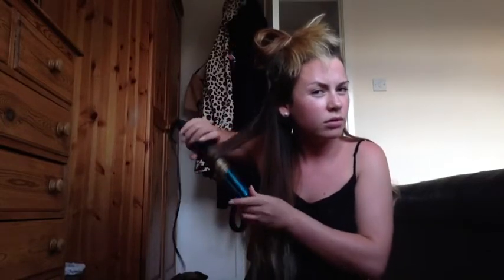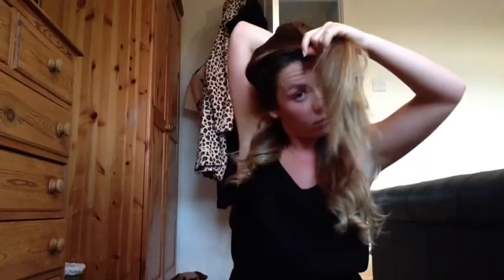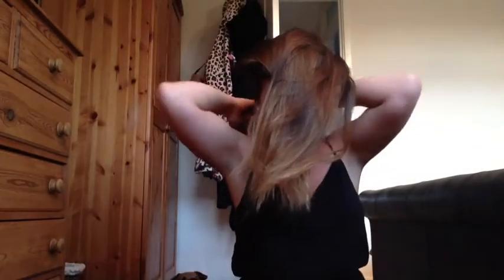Do the same again on the other side and just do that all around your hair. I always take the length of my hair and pop it in a bubble so it doesn't get in the way and I don't miss any of the top — so everything that is now down needs curling. I'll do another section; I'll leave the very top bit and just do the mid section now.